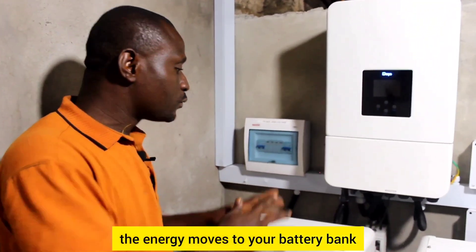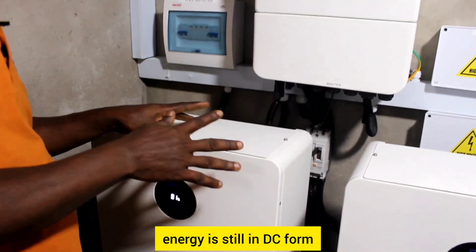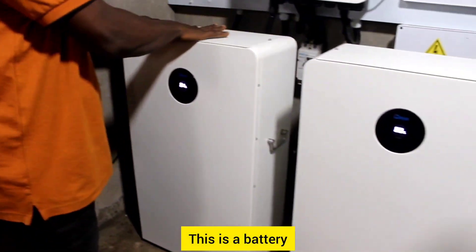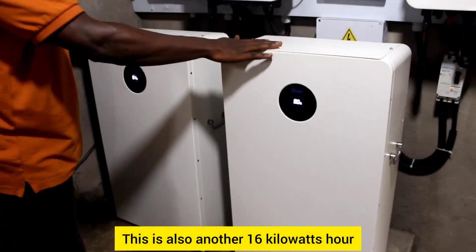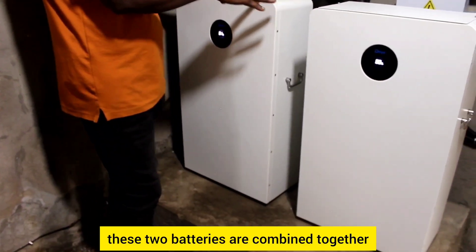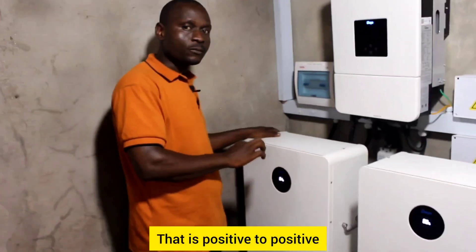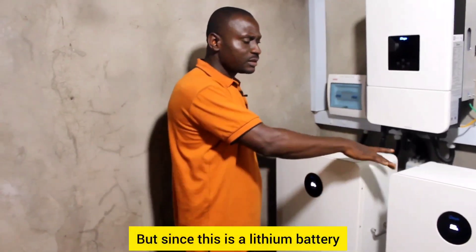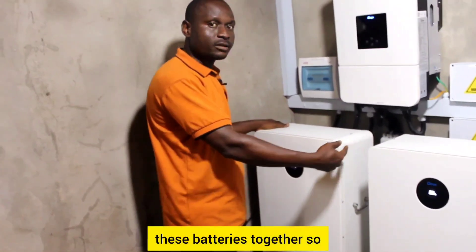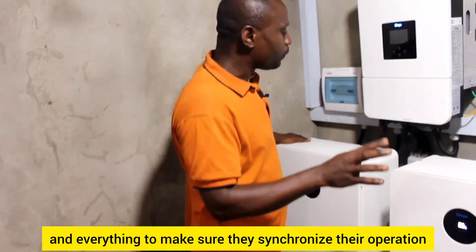From the inverter, the energy moves to your battery bank. The energy is still in DC form — that is direct current. What we have here is a battery bank: this is 16 kilowatt-hours, and this is also another 16 kilowatt-hours. These two batteries are combined in parallel — positive to positive, negative to negative — to give us higher capacity. Since this is a lithium battery, it comes with a communication cable so they can sense their state of charge and synchronize their operation.